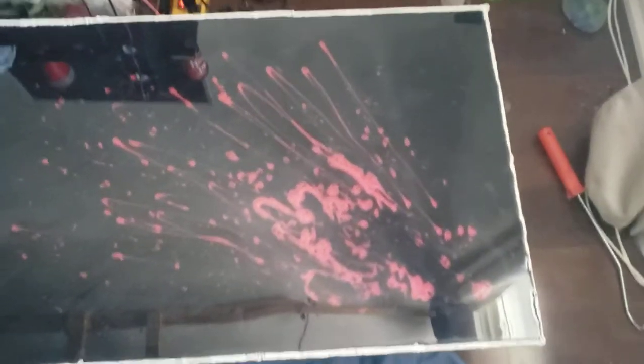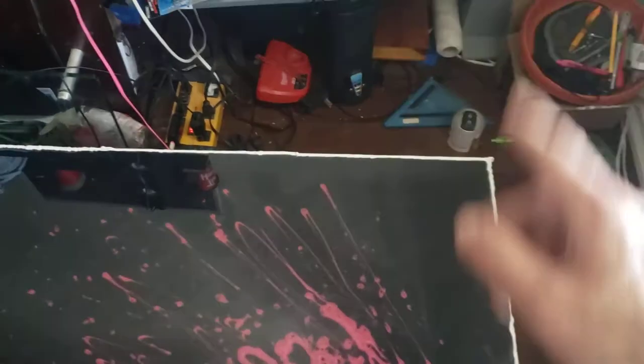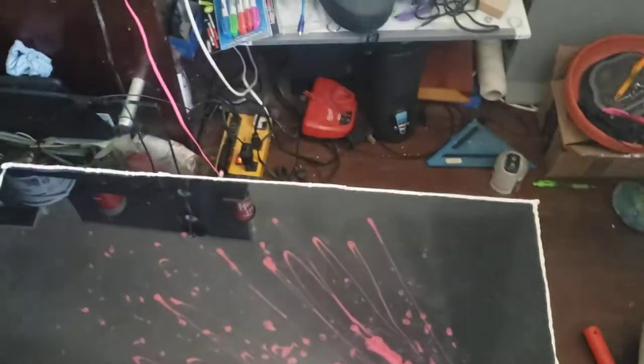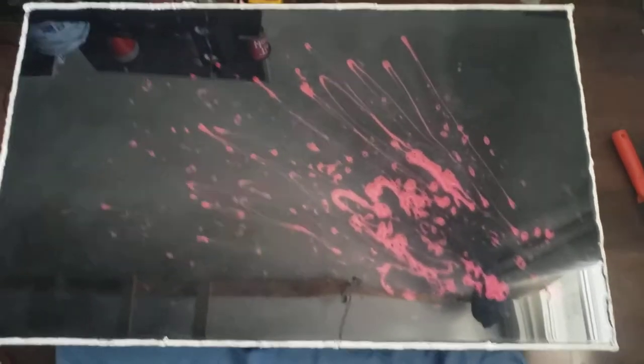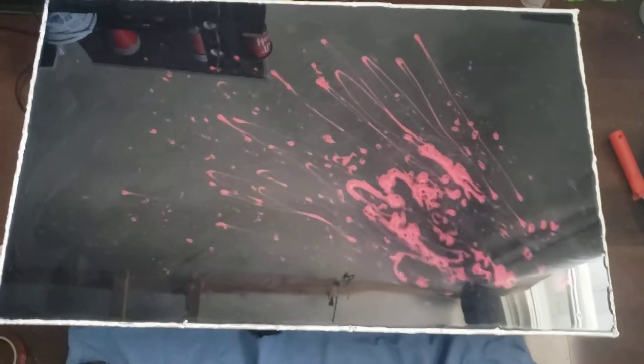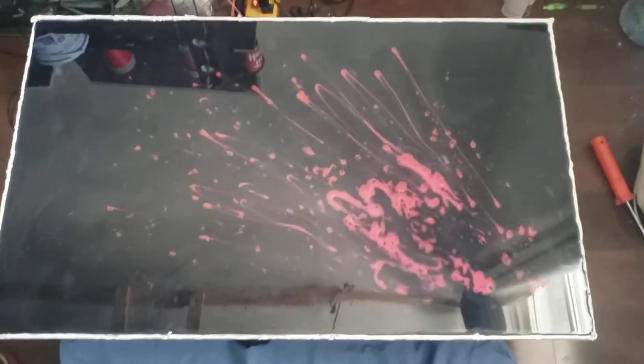I don't know if that really looks like blood splatter. Definitely these things here don't look like it, because usually it just goes in a certain way. But it's still pretty cool — it's black and it's red. So I think it's pretty cool.